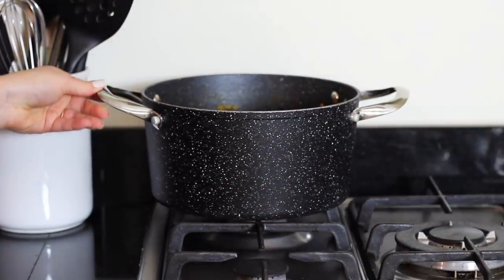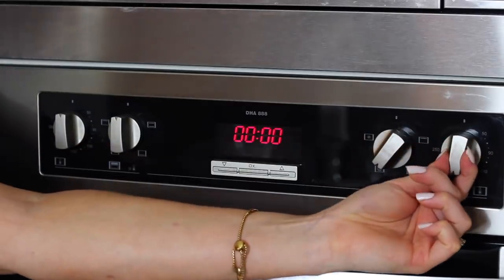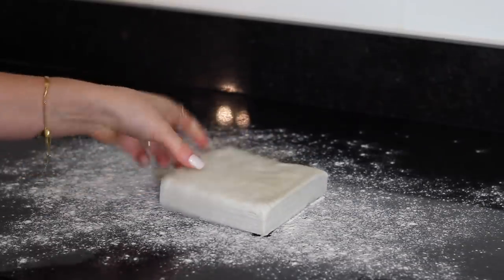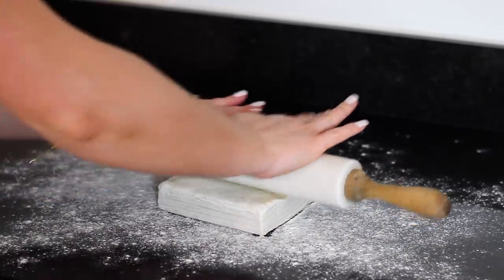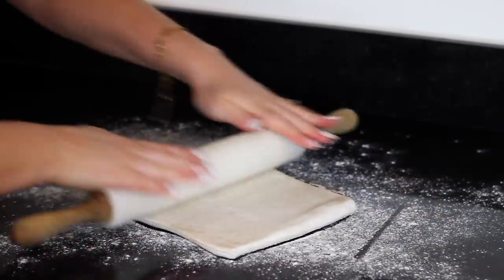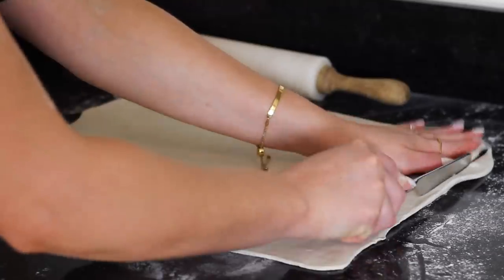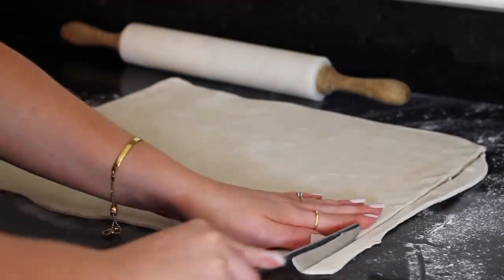Take it off the heat, remove the bay leaves, then at this point preheat your oven to 180 degrees Celsius. Take a 500g block of vegan puff pastry and lay it down on a floured work surface. Then roll it out into a large rectangular shape that's roughly 1cm in thickness using a rolling pin. Trim the edges to neaten it up a little bit, but also so that you have some extra pastry for the top.